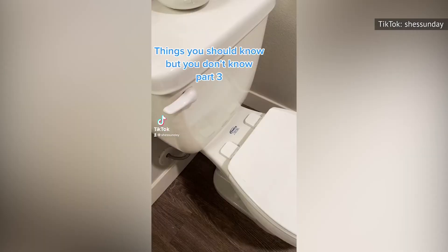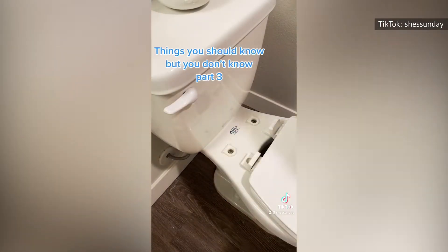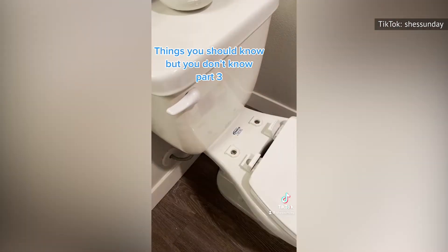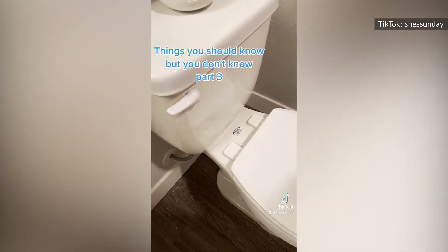Luckily, a TikToker created a viral toilet cleaning video that has people around the world excited to get elbows deep. In the video, they show how to properly sanitize a toilet by snapping back the hinges, which releases the toilet seat from the bowl. They then effortlessly clean the entire seat with Clorox and snap the hinges back into place.